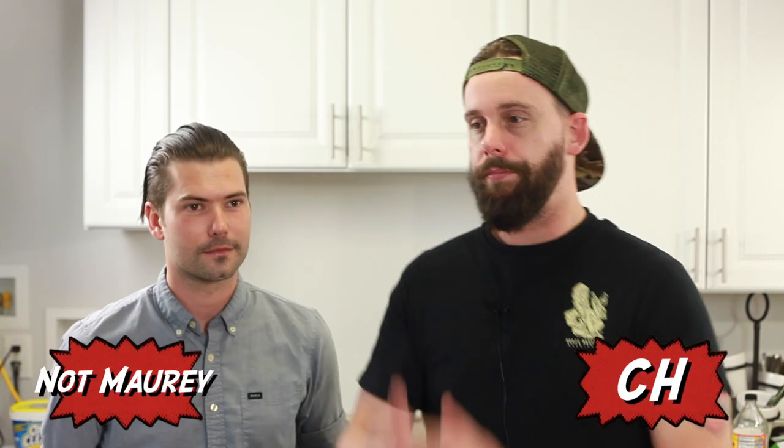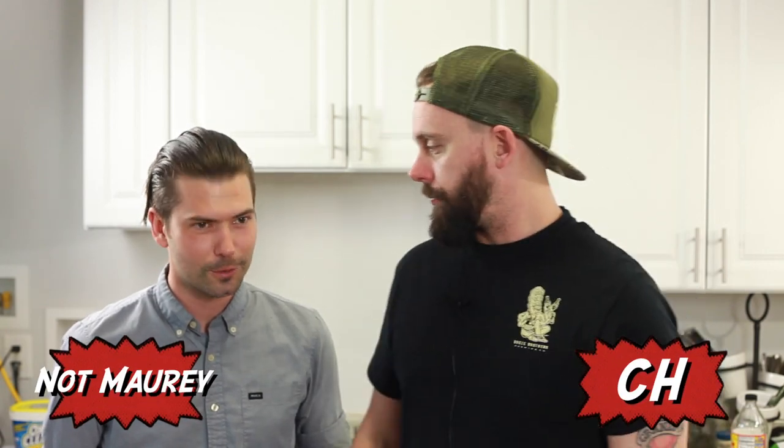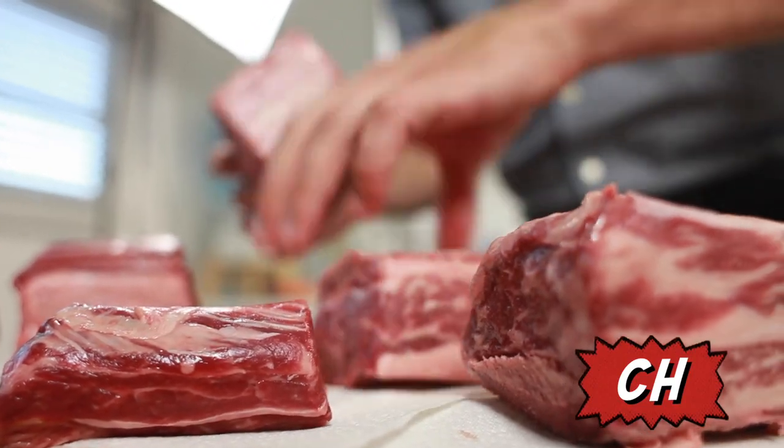Hello everyone! Hey, what's going on guys? Teach from Homebrew for Life, welcoming you to this week's episode.